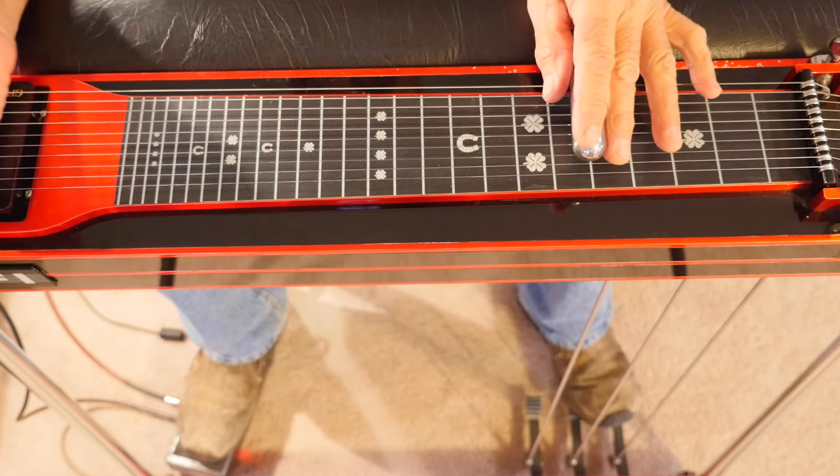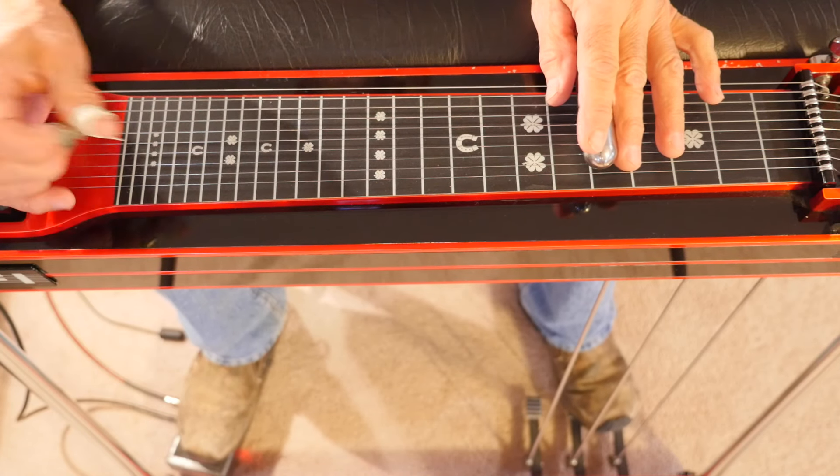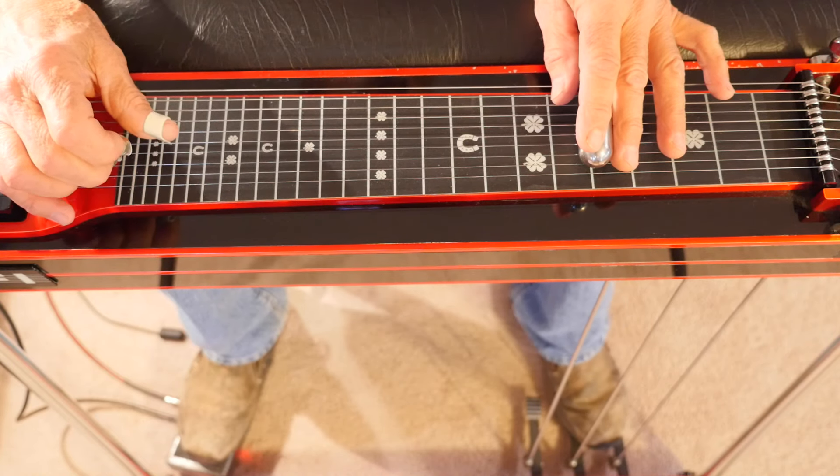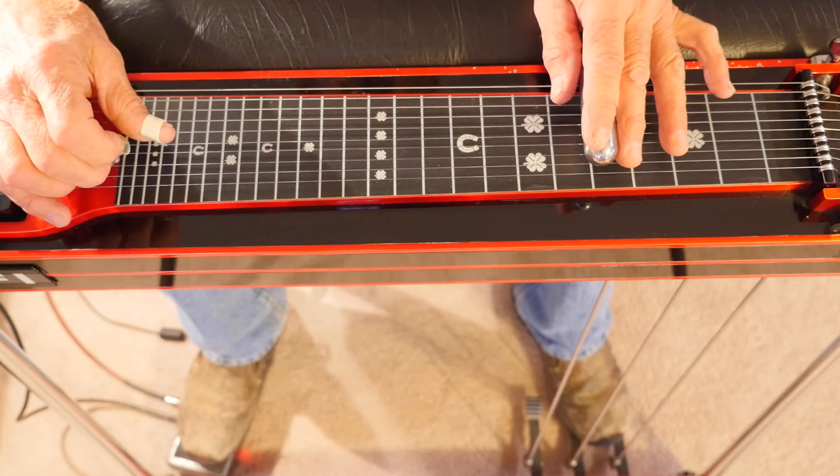Let's do one more melody as an example, using strings four and five — that scale. We'll do a little Christmas song everybody knows: Silent Night.